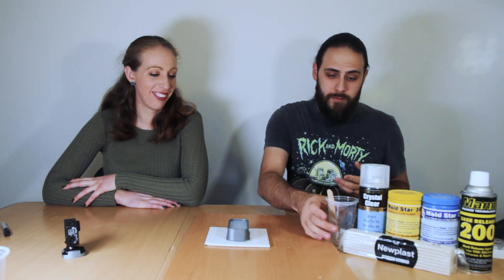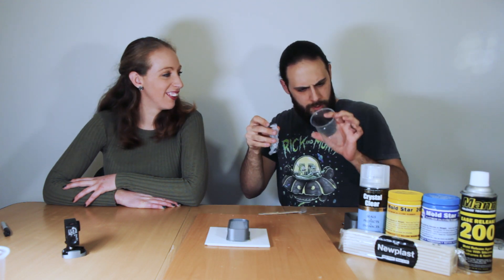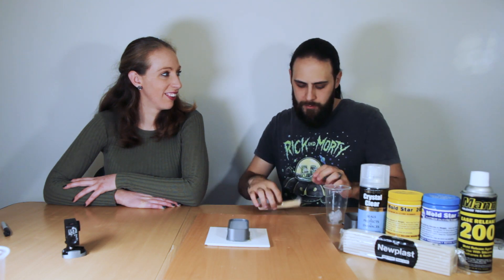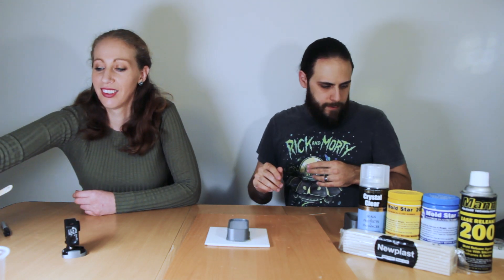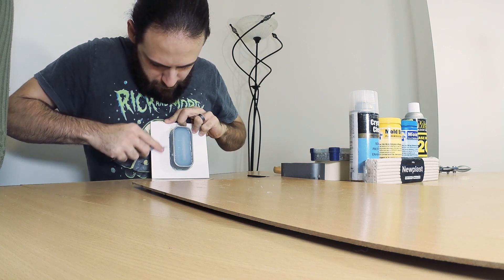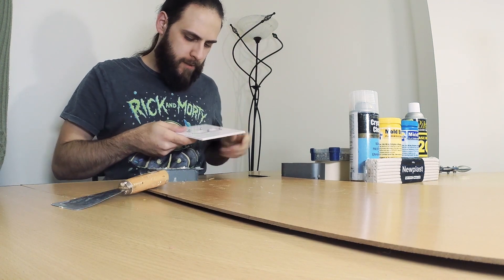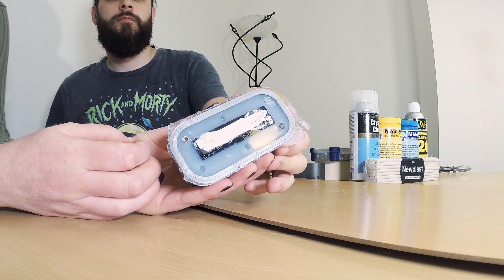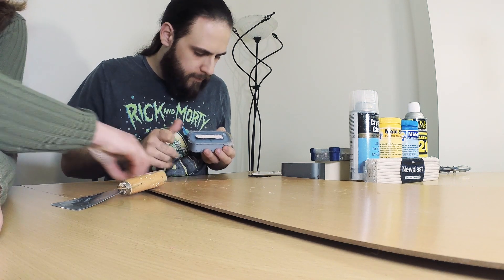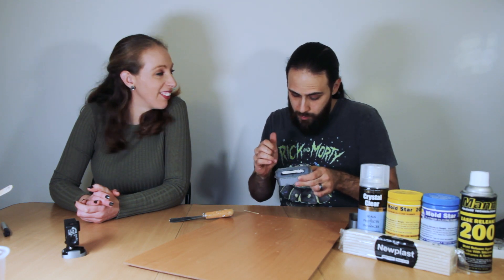Okay, we're back - it's time to demold the first half. We can check the cup to verify the mix is good and it's fully set. It's not showing much residue on the bottom, which is good, and the mix doesn't feel sticky. Now it's time to use our knife. Some of that looks pretty good. Now what we're going to do is leave the part in and take out all the excess, because we don't want any of that in there.